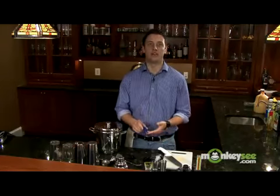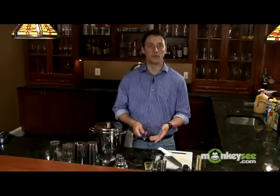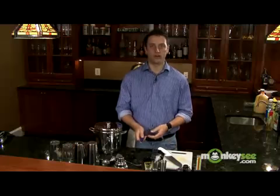The next thing a bartender should always carry is a lighter or matches. You never know when it's going to come in handy, either at your home bar or if you're actually bartending at a real bar. You may have somebody that smokes cigarettes or needs a candle lit. It's always helpful to have this around and it really helps out with your tips.